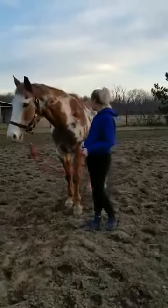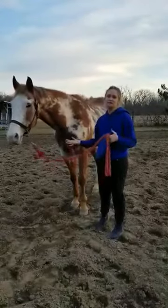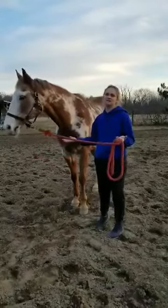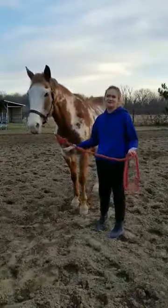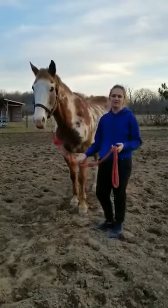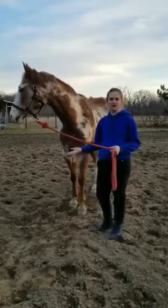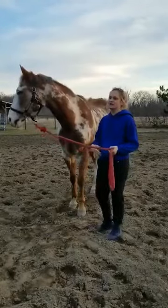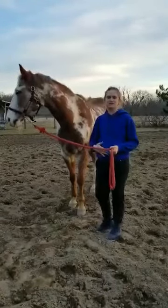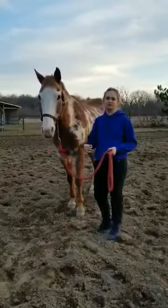I know that I'm going to start out with a fitting halter that honestly fits my horse appropriately, and a lead line with a chain preferably. If your horse is sensitive to the chain you are more than welcome to use a regular lead line, but a lot of times if your horse is more advanced the chain just gives you a little bit more of an edge to make those quick precise movements.